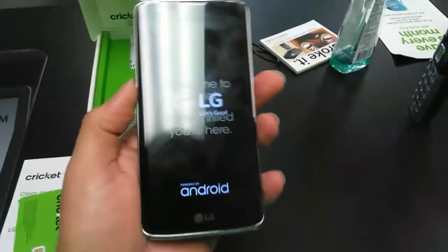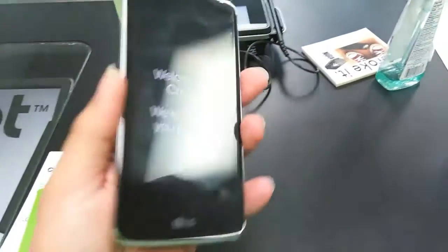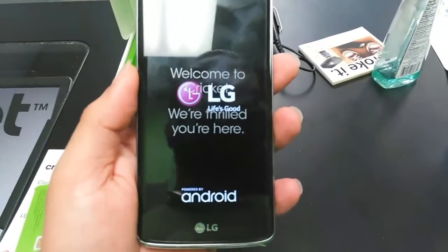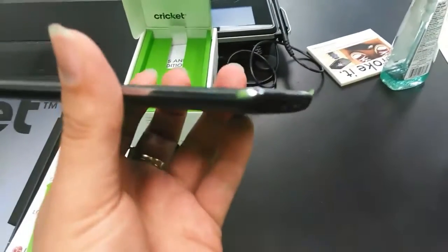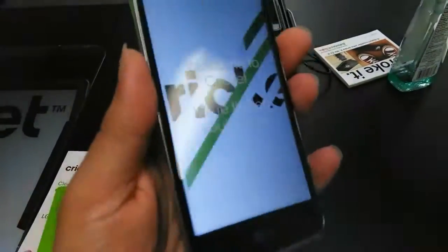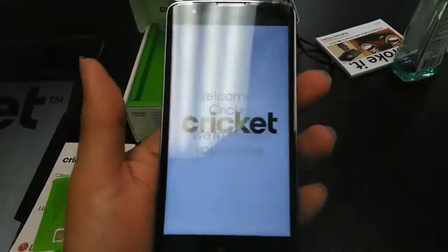This is a quad-core 1.3 GHz processor with 1.5 GB of RAM. LG is starting it right up with Android Marshmallow. That curve on the sides is really nice — it's a really good-feeling phone. It has that kind of Galaxy Edge type feel, and I love the way it feels.